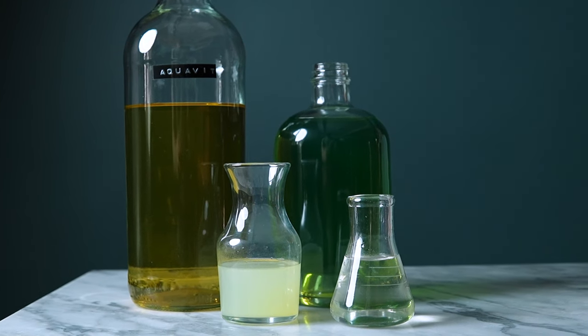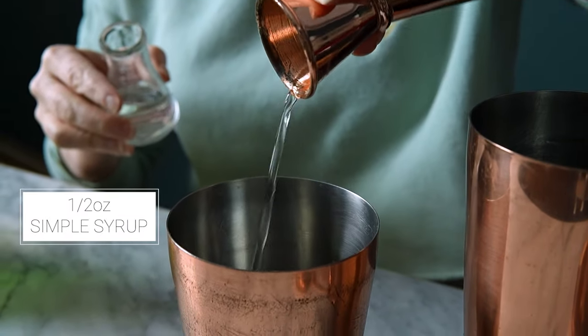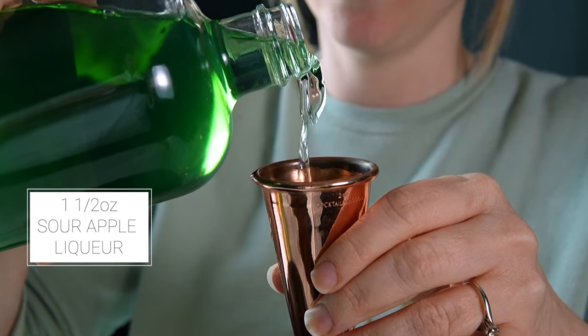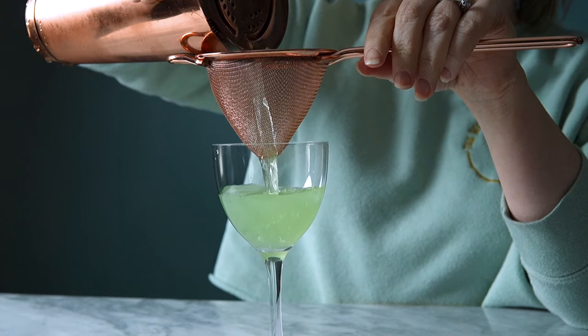Now I'm ready to make the appletini. To my shaker tin, I'm adding a half an ounce of lemon juice, half an ounce of simple syrup, one ounce of aquavit, and one and a half ounces of my sour apple liqueur. Give it a good 10-second shake, then double strain it into a coupe glass.